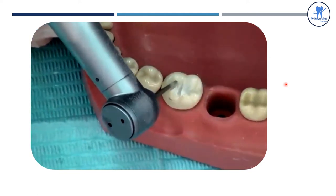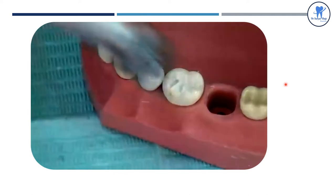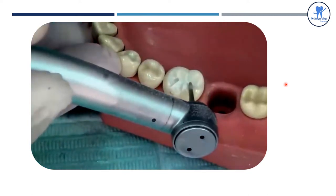First, the depth grooves are placed, noting that the grooves are deeper in the functional cusp area.